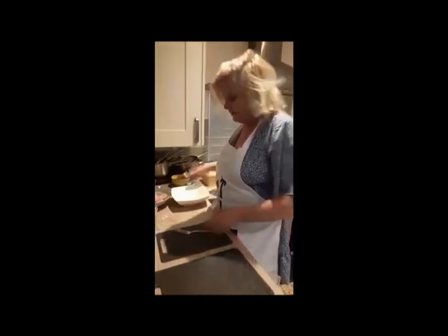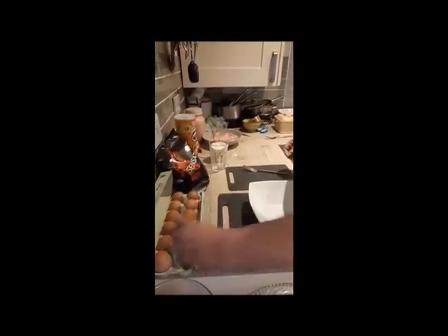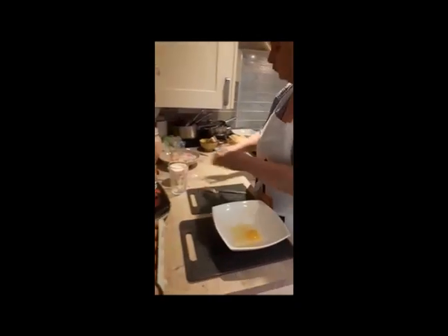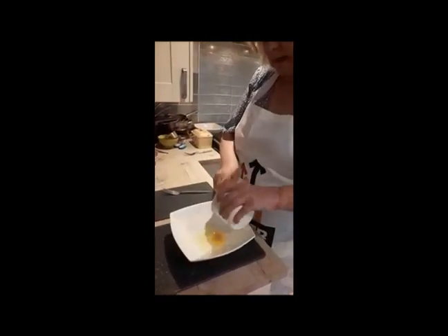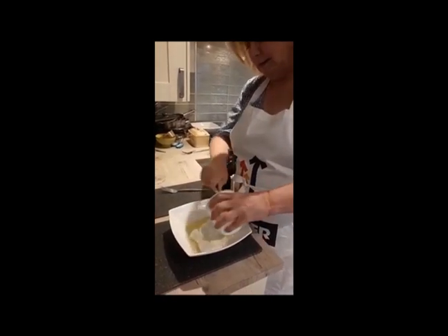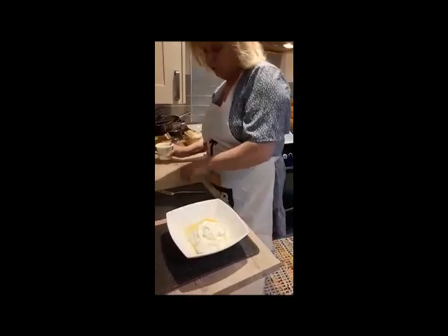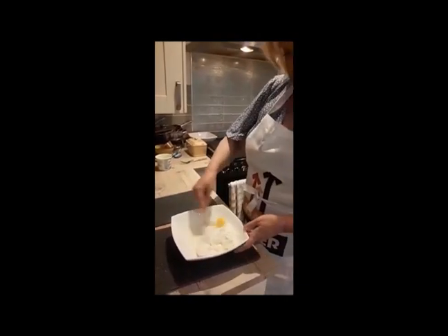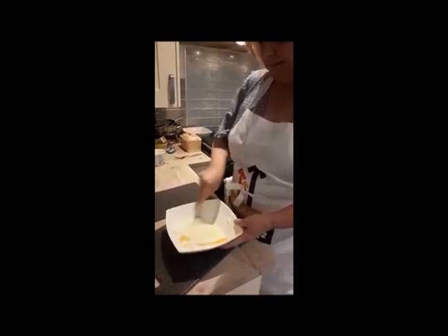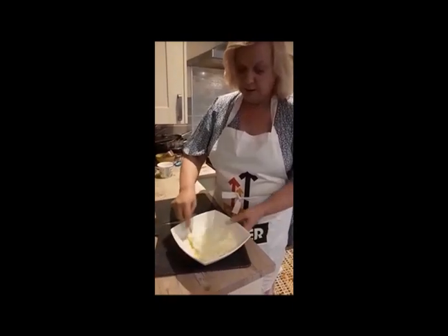Firstly what we do is we crack one egg, add a carton of crème fraîche — that's quite healthy. Don't forget to wash your hands guys. Whisk it all together until the egg is combined with the crème fraîche.